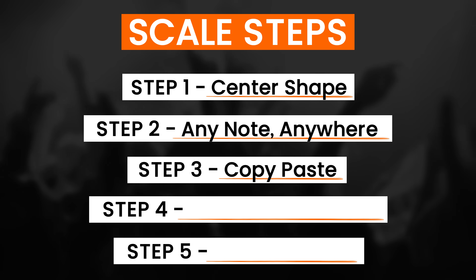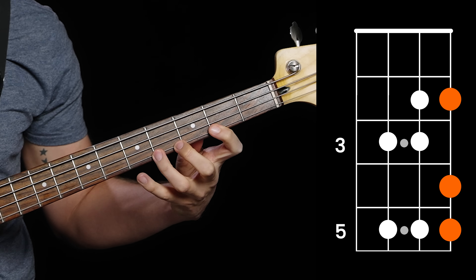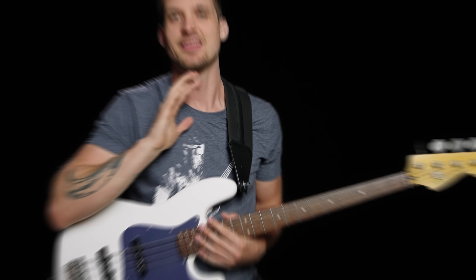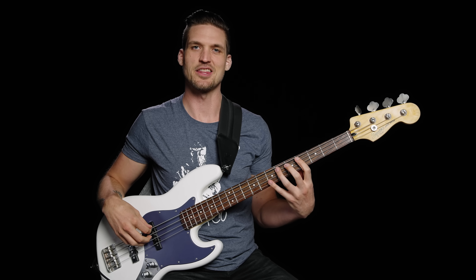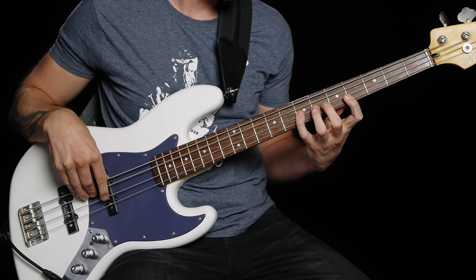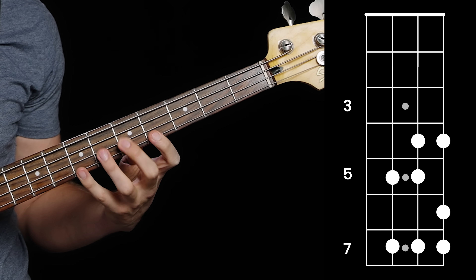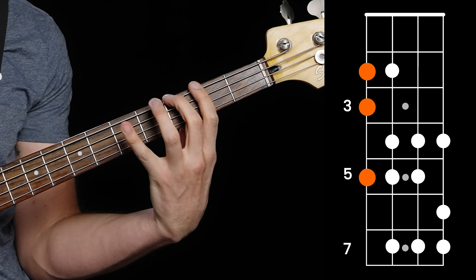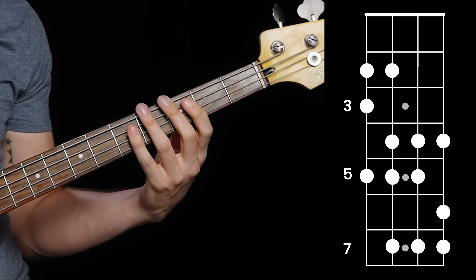The shape you now know and love is made of three chunks: the first string, the second string, and the third string. Because shapes are easily movable on bass, you can copy-paste any of those scale chunks. Imagine you're playing a song in D major — that limits you from playing any of those really beefy low notes down at the bottom of the bass, which is a bummer if you want to kick things into heavy gear. But you can play the scale from top to bottom — starting on the high D and landing on the low D — then copy-paste the top two chunks to get more scale notes down low, starting on the low D instead of the high D.